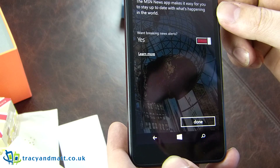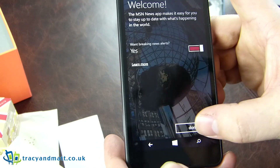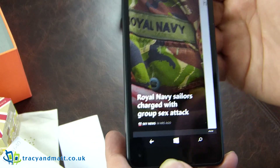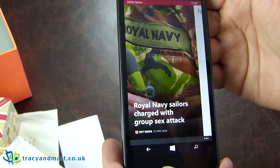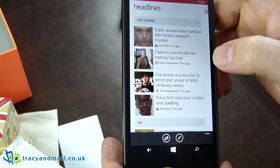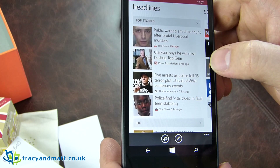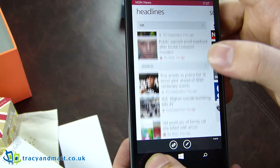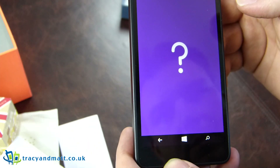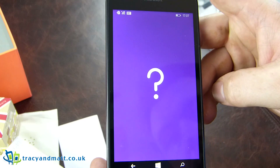The news will be catered from the MSN news app. I can feel a good bit of heat coming off the back of the phone right now. There's news and death and destruction everywhere — same as normal. Lumia hints and tips — very handy, especially for me because I'm so used to Android these days.